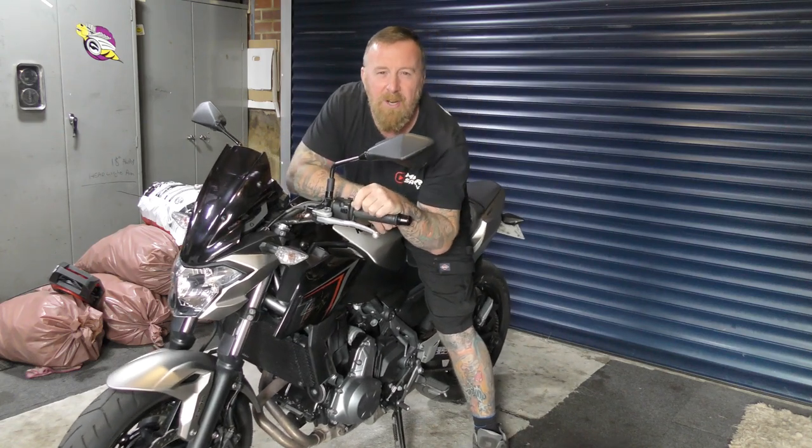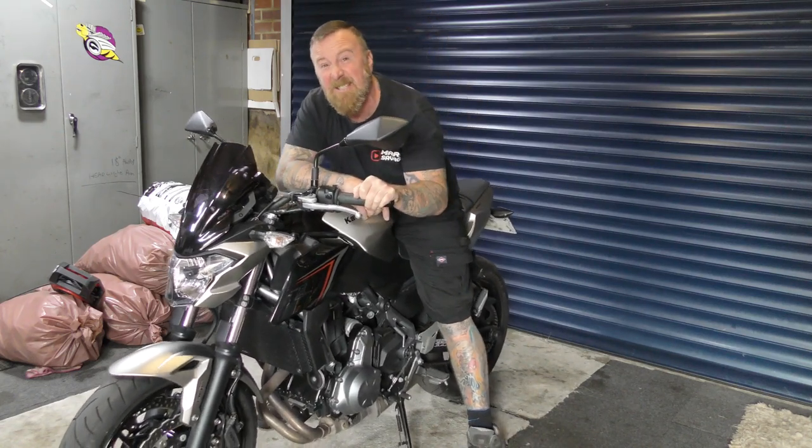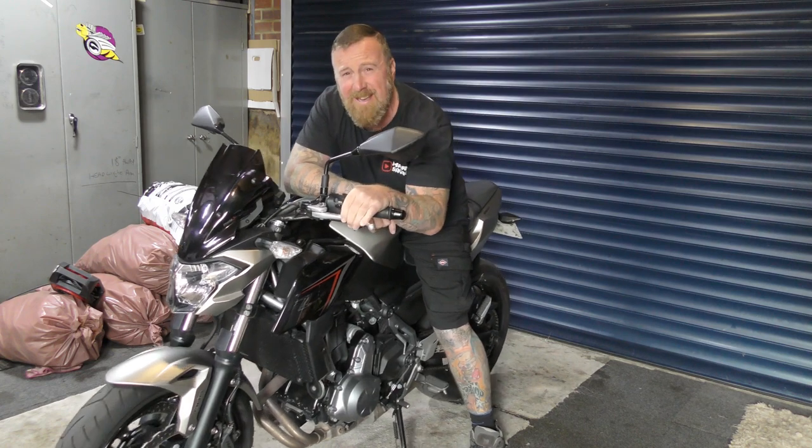Hi, Mark Savage here. Welcome to my channel. Today's review: the Kawasaki Z650. It's a 2018.